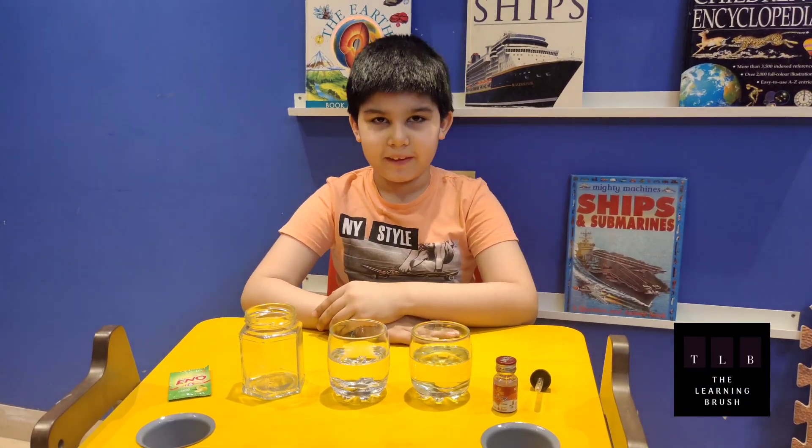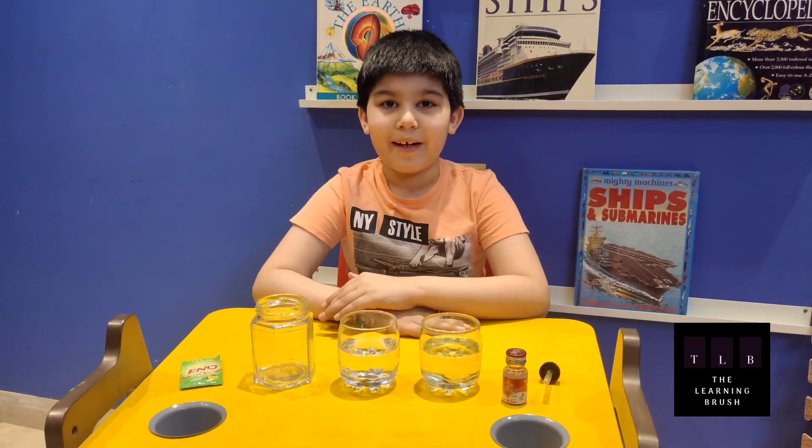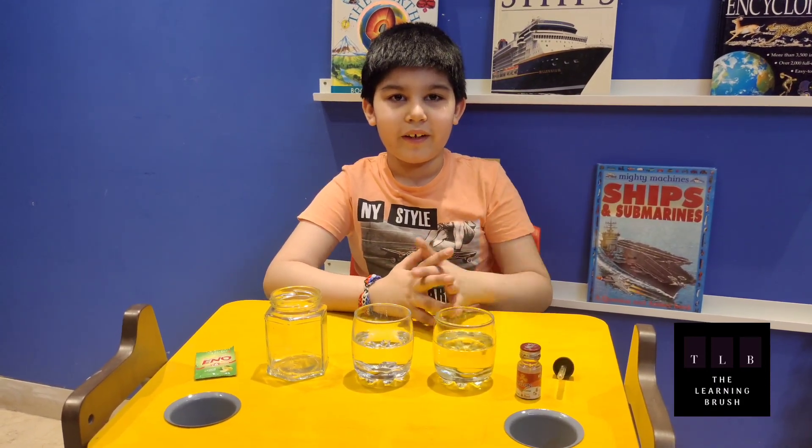Hi friends, this is Supercell. Today I am going to show you how to make a lava lamp and it is very interesting. You will feel that in a jar there is lava which is floating in the dark.